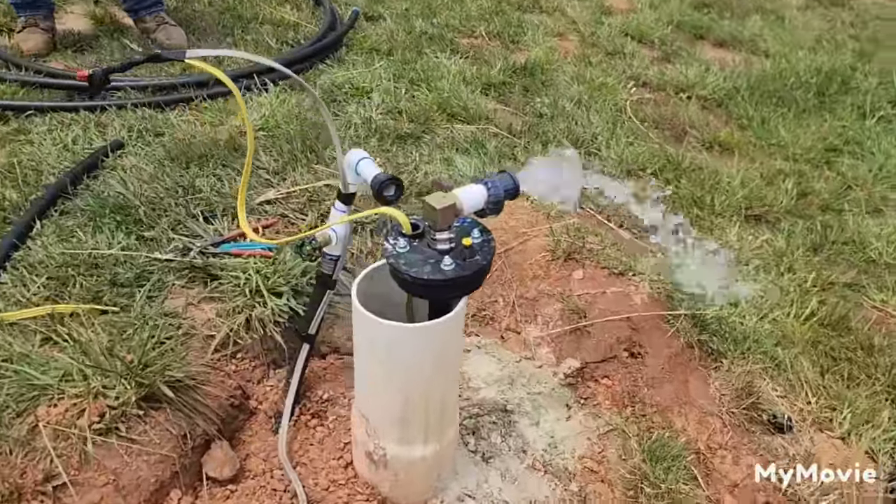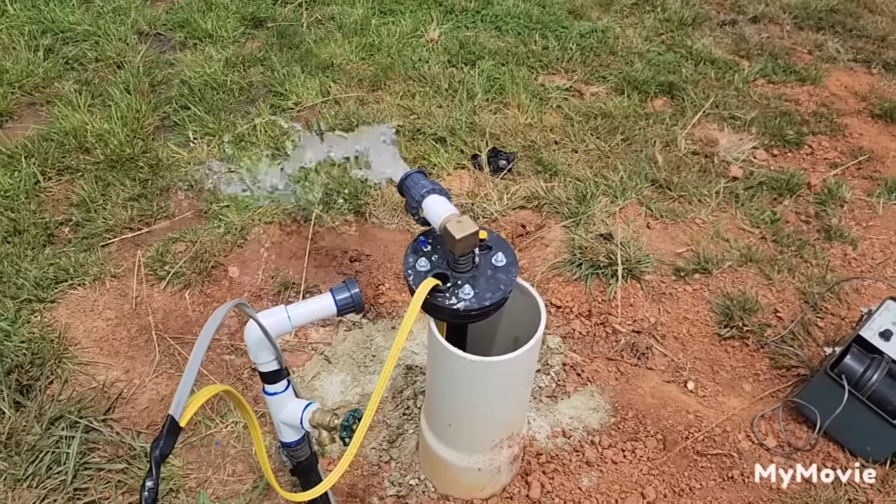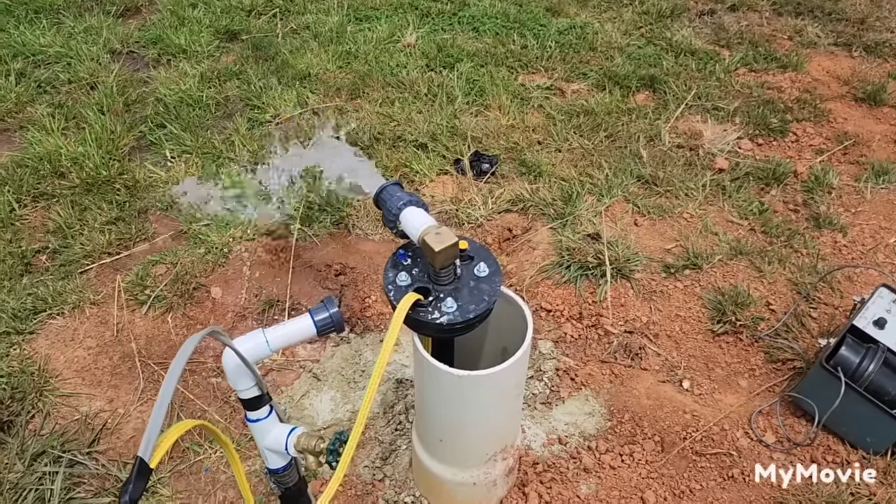We'll draw the water level down and see how fast it recovers. We just finished the pump test and the well makes about 1.1 gallons per minute. Not spectacular, but prior to all this, the well was not being used because it made — on estimate from the driller — a quart a minute. So if you do the math, it's still four times the original value. We kind of want more than a gallon a minute, but that's what we got.